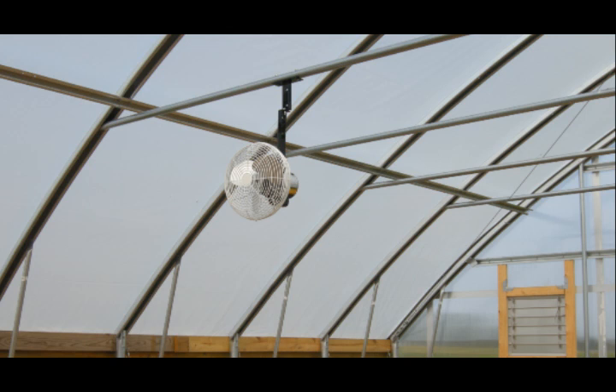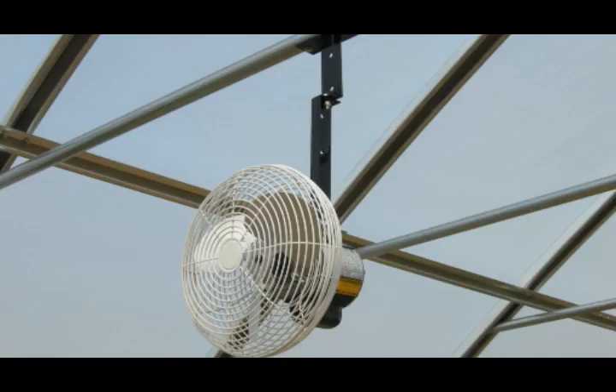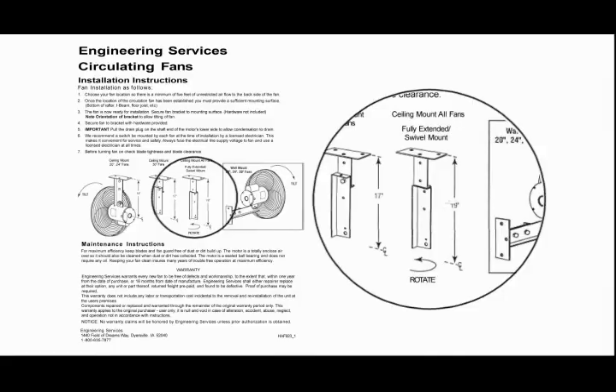Begin by choosing a location that provides a sufficient mounting surface and a minimum of 5 feet of unrestricted airflow to the backside of the fan. In this video clip, the fully extended swivel mount option is used.